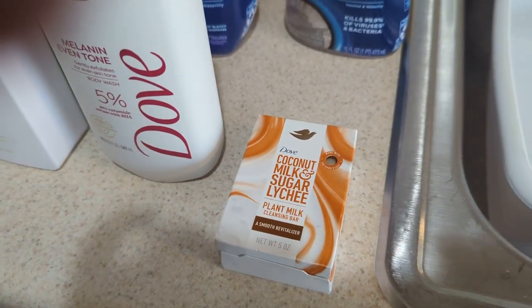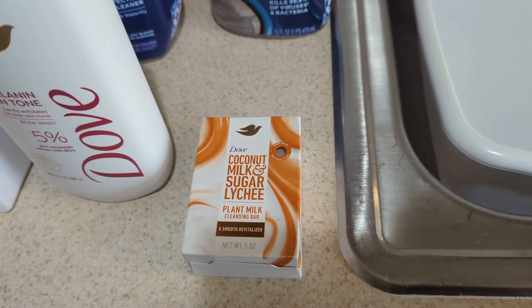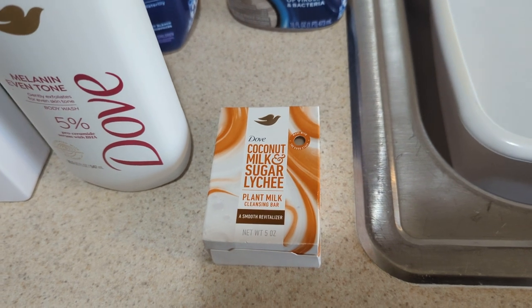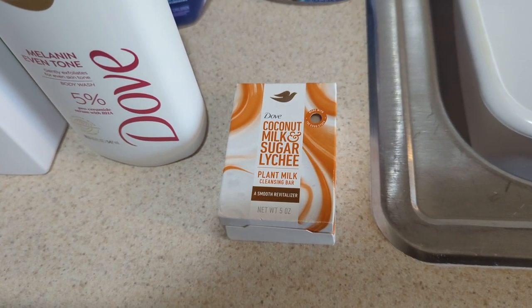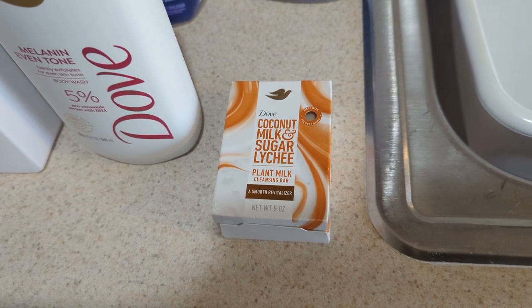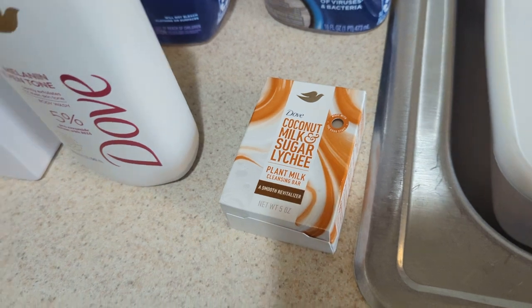I'm going to see how that works out and hopefully I'll be giving you guys the feedback later. This one smells good. They have five or six different ones, but this is the one I had my eye on. Coconut milk and sugar — doesn't that sound nice? It smells good. I'll let you guys know later.